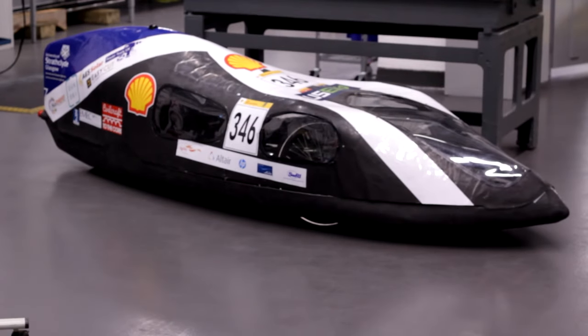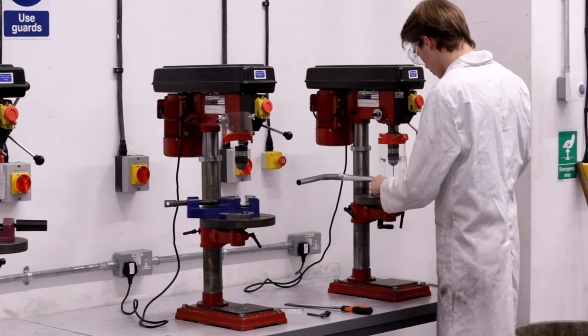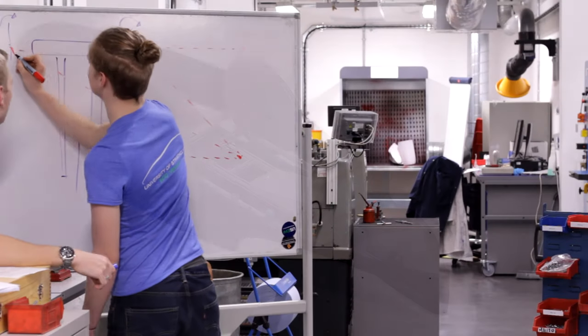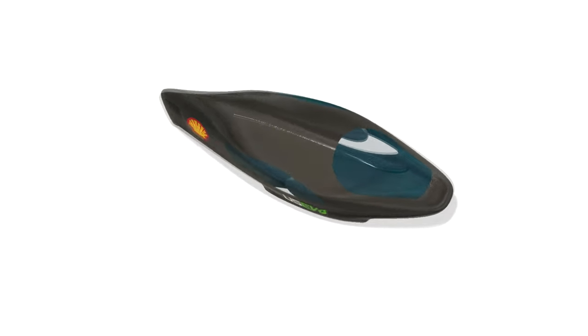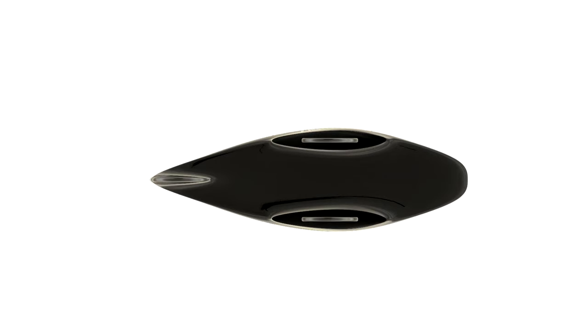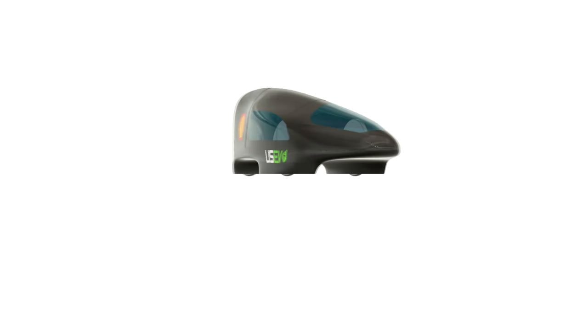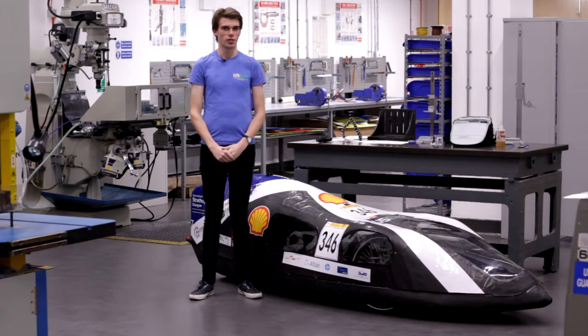Even though we've chosen a thinner bar, we've proven its strength using finite element analysis to a sufficient safety factor. This takes what we've learned from our previous models and combines them for what we have proven to be a superior design. So that's the plan for this year — everyone on the team is working really hard to ensure the car is going to be ready for the competition this summer.